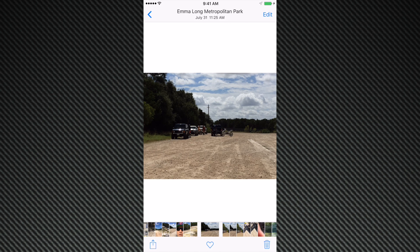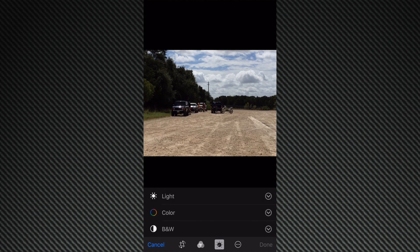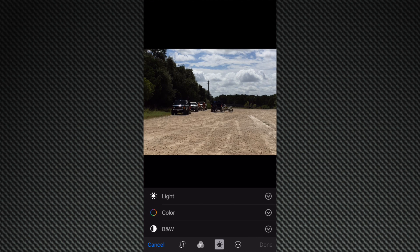What you're going to do is tap on that edit button at the top right corner. And what that'll do is give you controls at the bottom. So the second icon to the right — the little volume dial type thing — if you tap on that, it's going to give you the ability to edit light, color, and also you can do black and white.